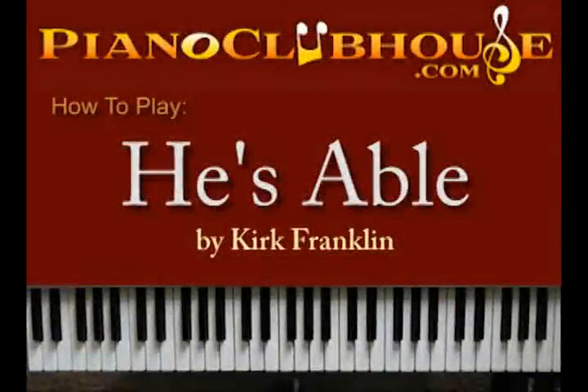Hello, this is C-Dubb with PianoClubhouse.com. Today we're going to show you 'He's Able' by Kirk Franklin — old school tune, I'm sure you all know it. Let's get straight to the intro.